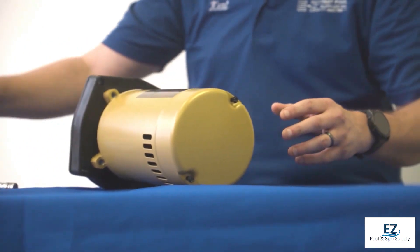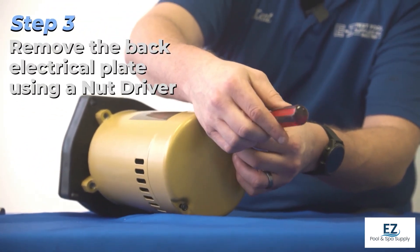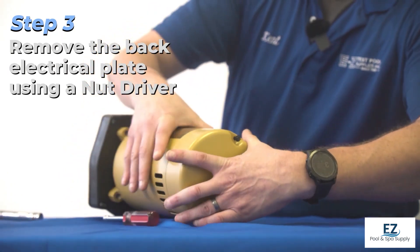Next, we're going to remove the back electrical plate. We're going to use our nut driver to loosen up the screws — or you can use a flathead — and that way we're able to pull off this rear plate.